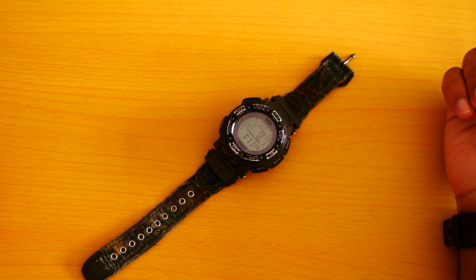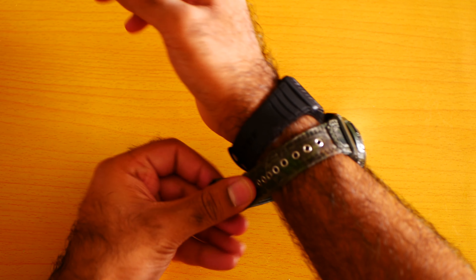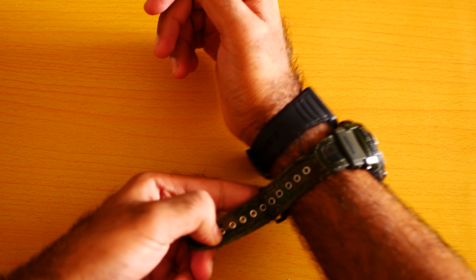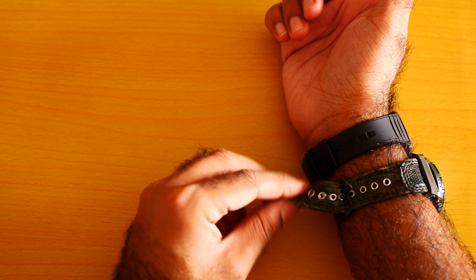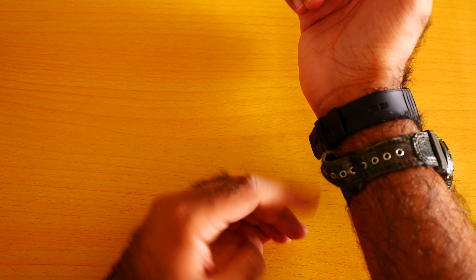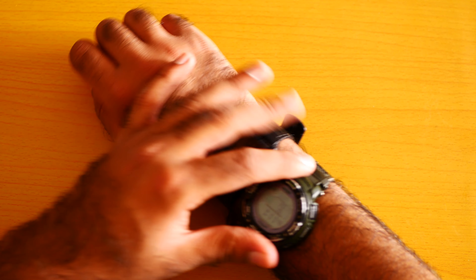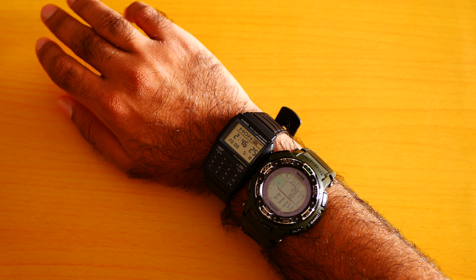This is my favorite watch of all time — the most comfortable Casio watch ever. Let me also put on my Casio ProTac. As you can see, the band is broken because I have been using this watch for three years. You need to be the judge.